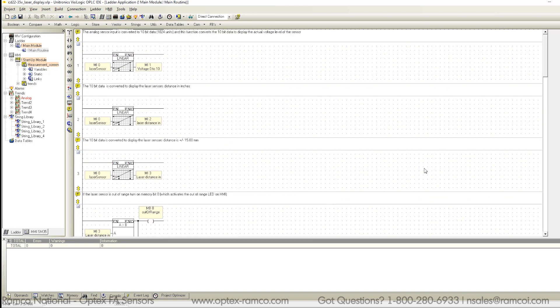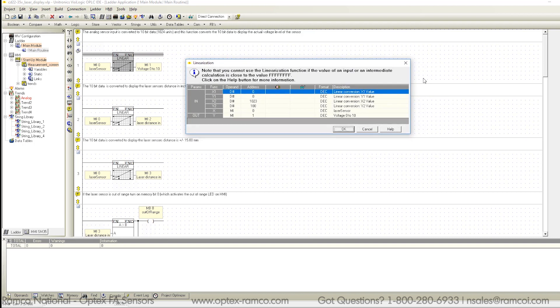This is what the function block looks like for the linearization. Basically, you have to set the scaled value that you want for the zero bit data, as well as the 1024 bit data.